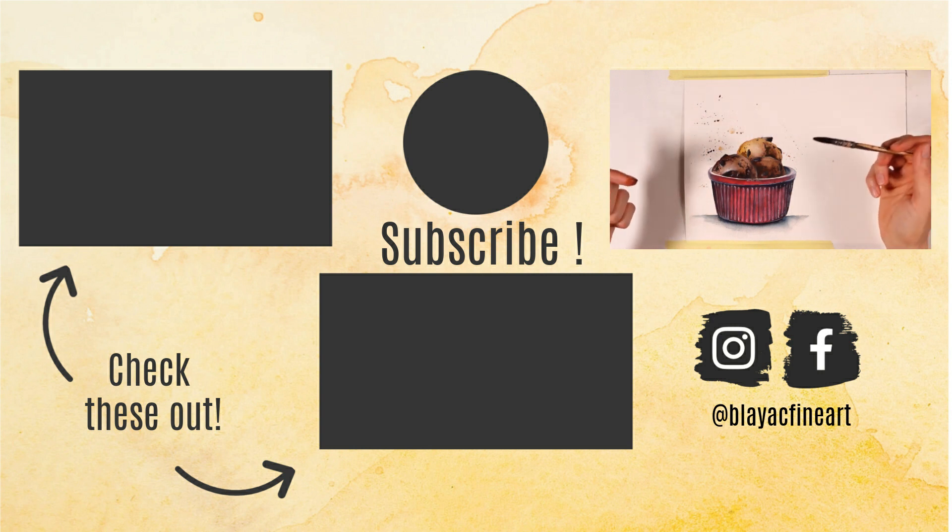I hope you enjoyed this short tutorial. If you did, please let me know by liking, commenting, or sharing this video. Please subscribe and turn on notifications to enjoy all my other videos and future ones, and visit me on Instagram at blackfineart for even more. Thank you so much for watching and see you next time.